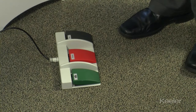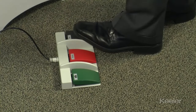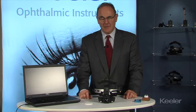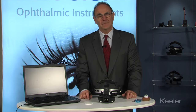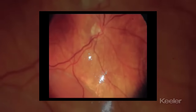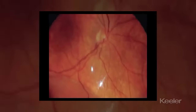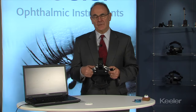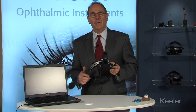A foot pedal is also available with the digital, and on the foot pedal you have still, record, and stop. Now let's take a moment to look at some images taken with the digital LED video system. This is the Vantage Digital, the leading video indirect in the world and the simplest to use, with its single cord USB connection which can go into any laptop or PC system.